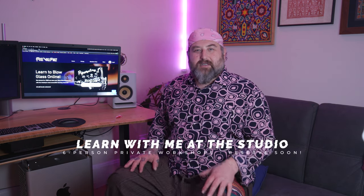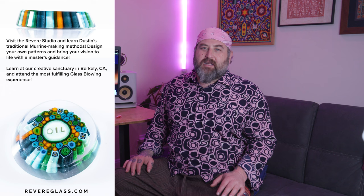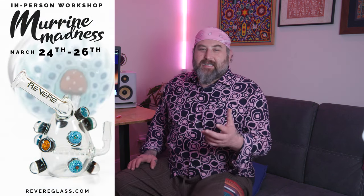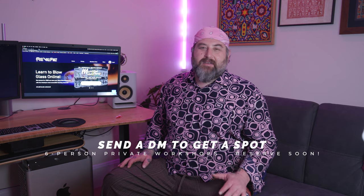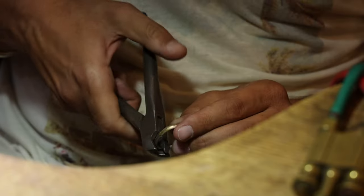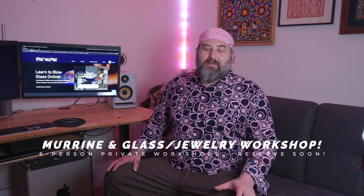I also wanted to invite you to a couple of workshops I'm going to be teaching here in Berkeley at the Berkeley Oasis, which is a beautiful site for exploring art and creativity. In March I'm going to be teaching a class called Marini Madness, which goes over all of the millefiori techniques used in borosilicate to make those little images and pictures — a technique achievable on many skill levels. In June, I'm teaching another class about silver smithing, gold smithing, and incorporating glass, combining both mediums to make wearables. Check those out at revereglass.com.